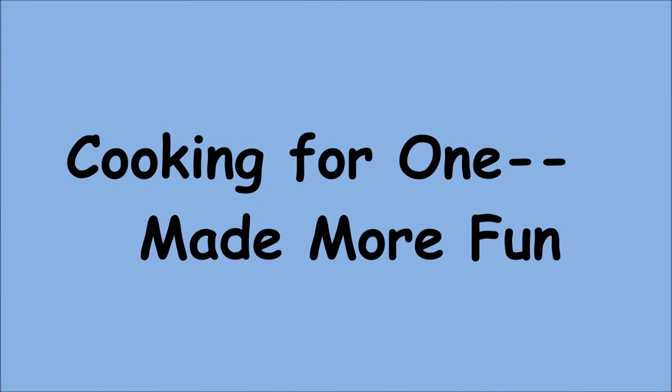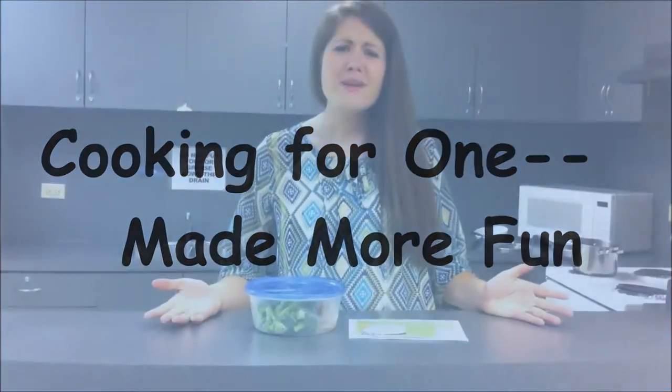Cooking For One Made More Fun! Have you ever been home alone and just not known what to eat? You know you're supposed to be healthy, but that just takes a lot more work.